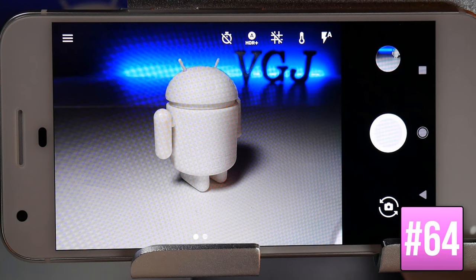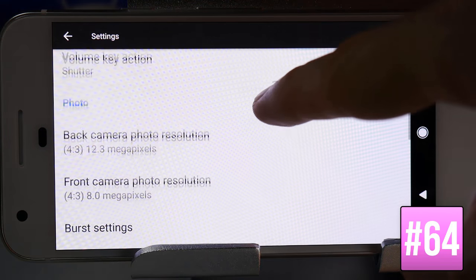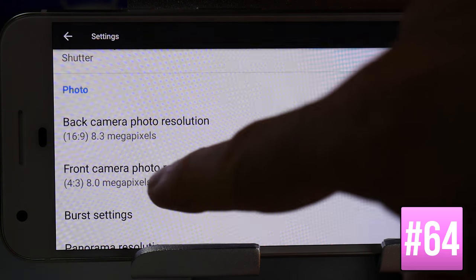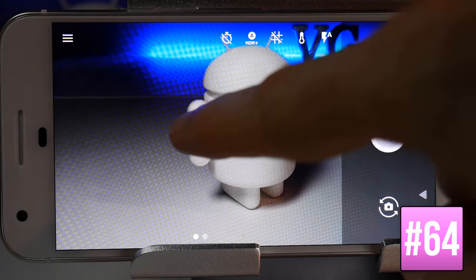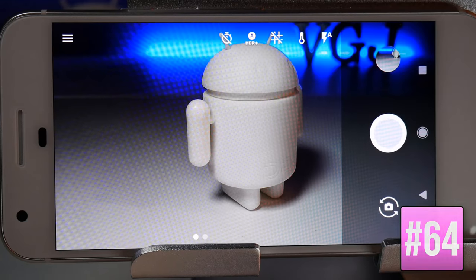It's important to choose the right aspect ratio. For example, 4x3 gives a more square image. You can change it in Settings by choosing the back camera photo resolution — selecting 16x9 gives a wide-angle shot but crops the frame. Change the resolution depending on the framing and quality you want.